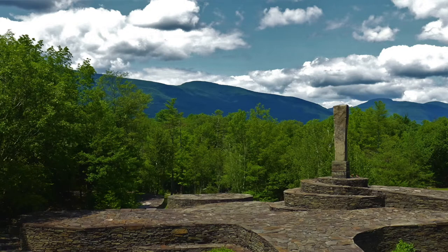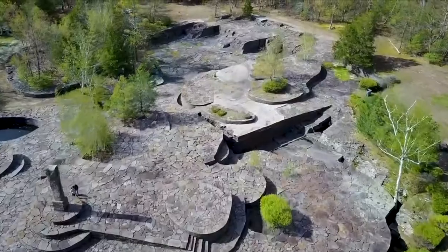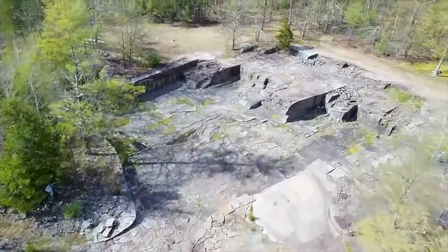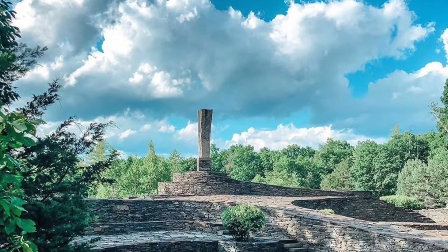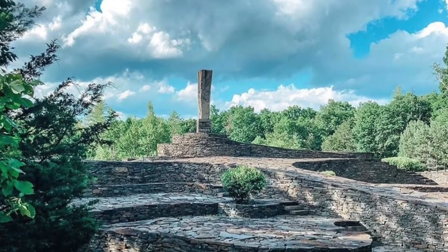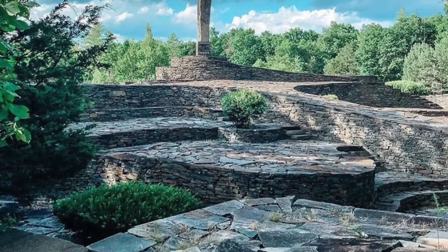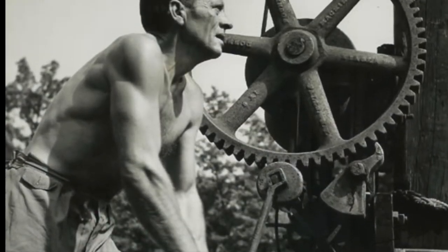This is Opus 40, a monumental environmental sculpture rising out of an abandoned bluestone quarry in Saugerties, New York. It covers more than six acres. It is made of hundreds of thousands of tons of finely fitted bluestone, constructed stone by stone over a period of 37 years. It is all the work of one man, the sculptor Harvey Fite.